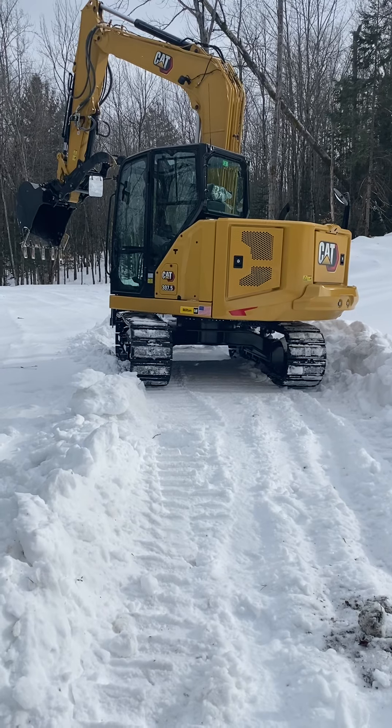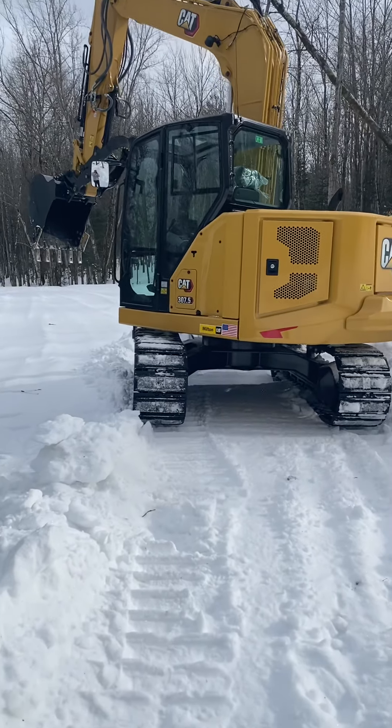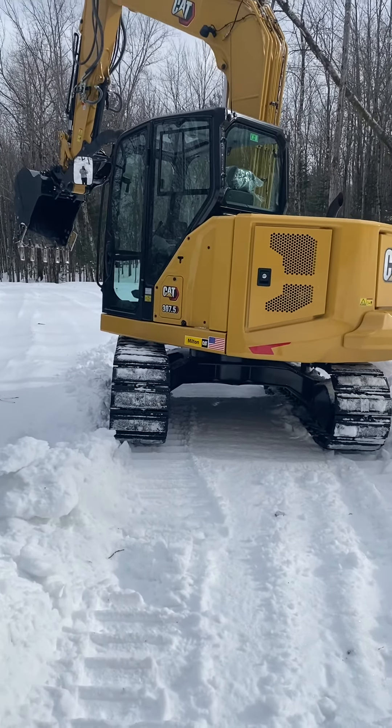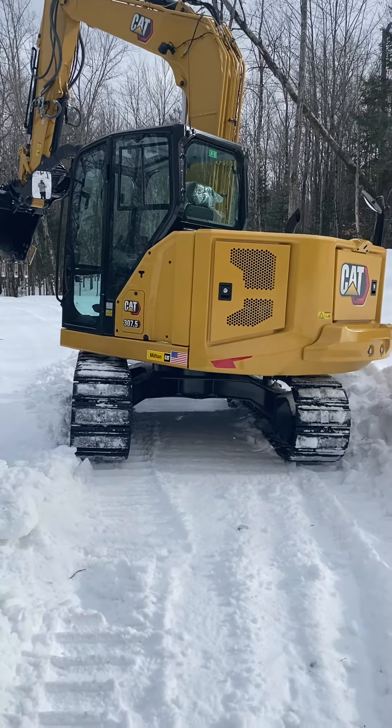There's the excavator. I'll do a review on it here in a few weeks — maybe a few months once I get really working it on some jobs. I had a 3072 before and it was great, so I'm not worried about it.